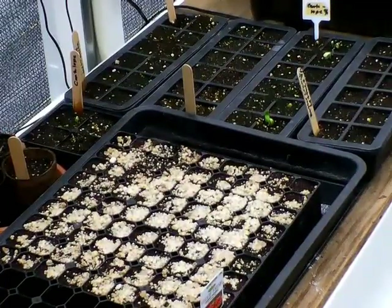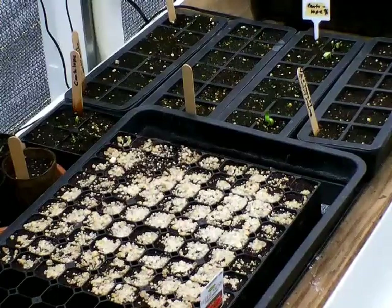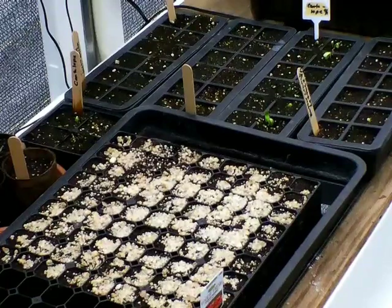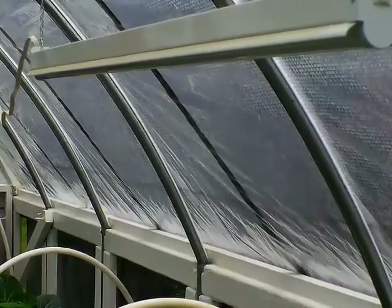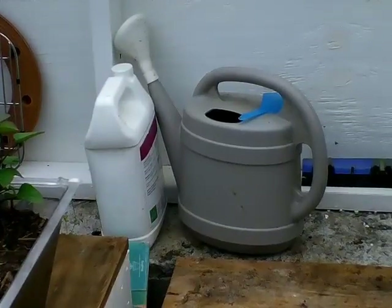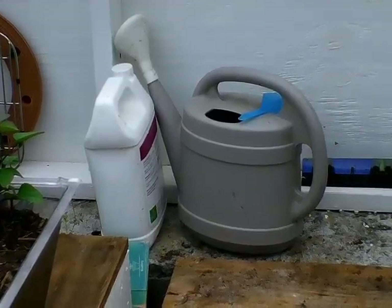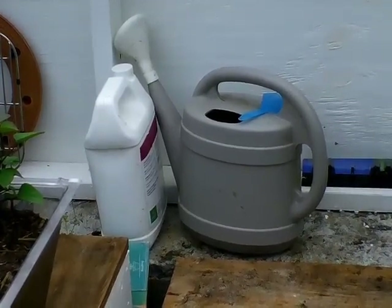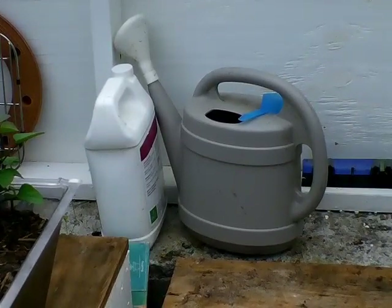What helps a plant grow fast and bigger? Water, air, light, soil nutrients, and the correct temperature — coupled with a whole lot of affection, love, and care — are the main important factors to make a plant grow faster and bigger.